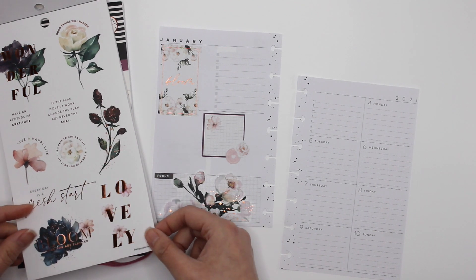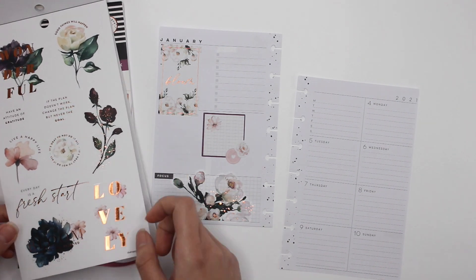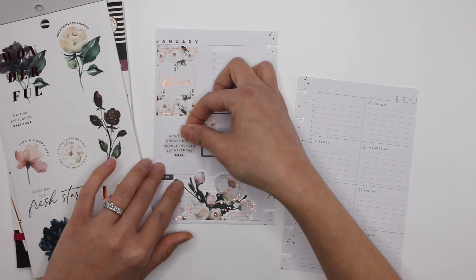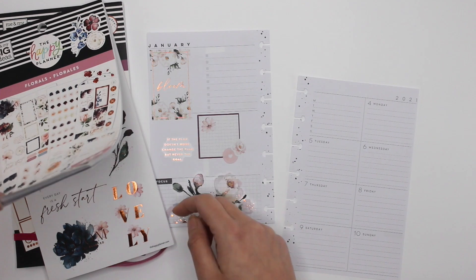'Every day is a fresh start' — it's pretty, but I don't think I'd seen that before. I'll do this one instead, just something to cover that spot. Now I need something up here.